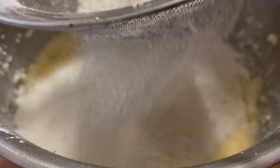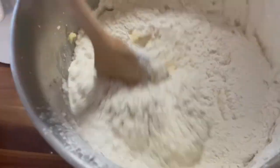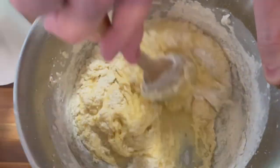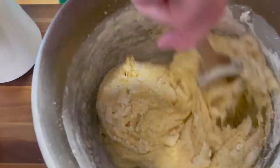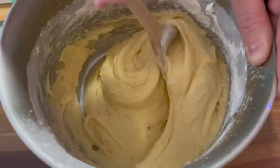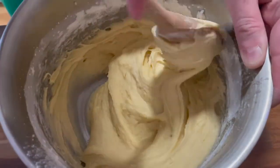I've got my wooden spoon at the ready and now we just fold the flour and the baking powder into the mix. This should thicken it up a bit. Going quite gently because I don't want to get flour all over my lovely apron. Get the bits from the side — you can see how this is really thickening up now.